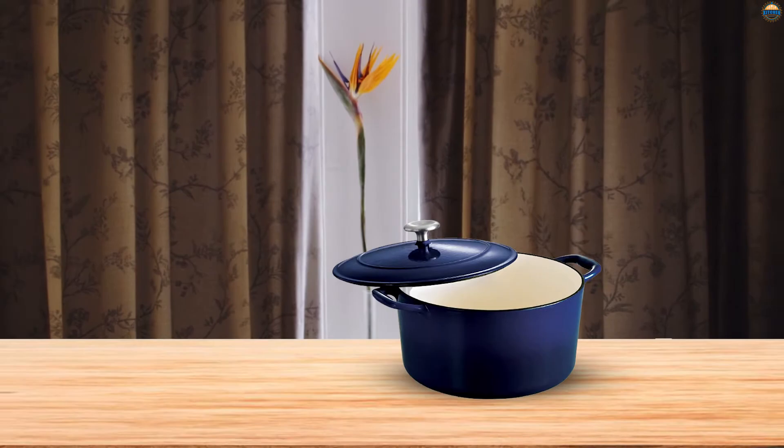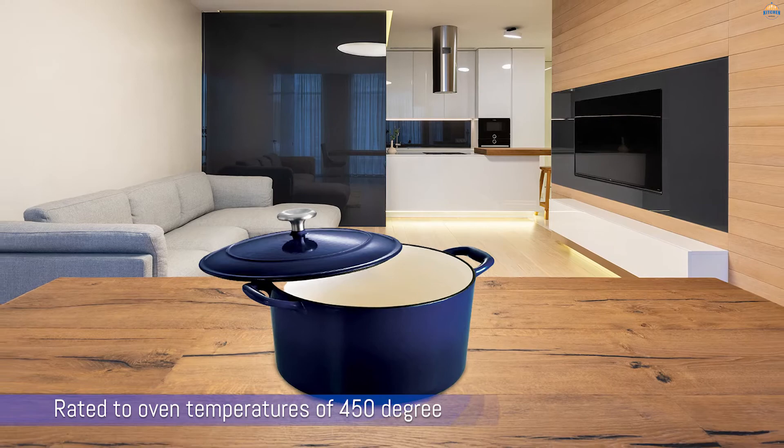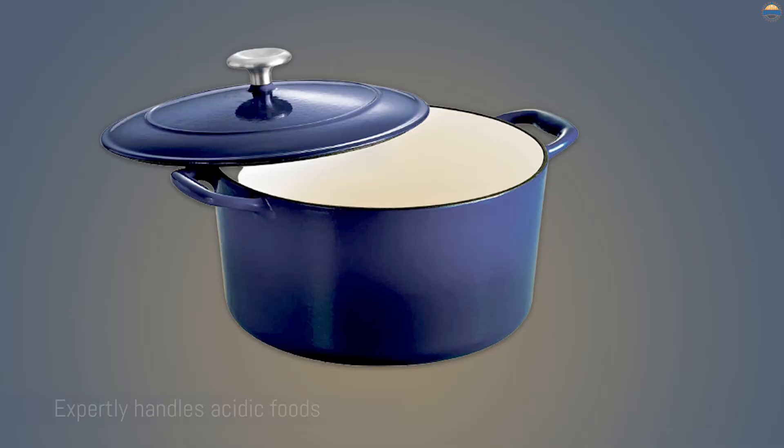It expertly handles acidic foods like tomato soup, beautifully browns beef for stew, and requires almost no seasoning. The rim of the pot and lid aren't coated, so seasoning or oiling them occasionally would help prevent rust.